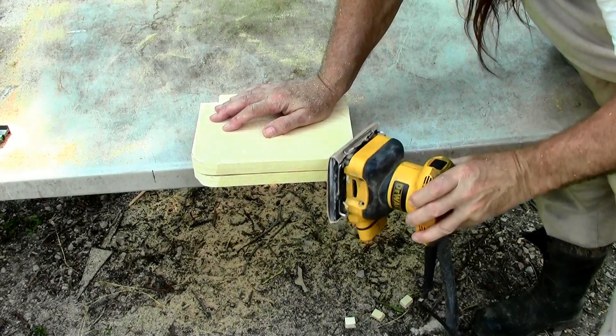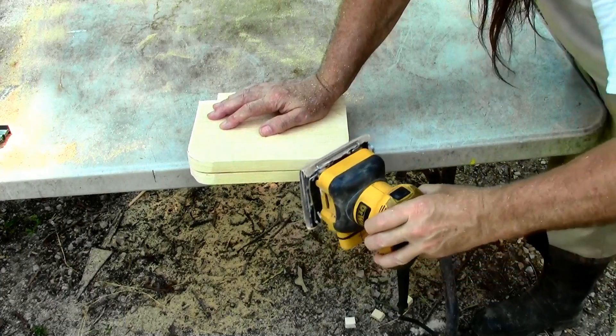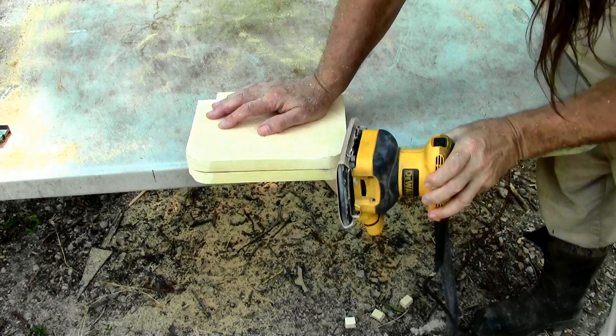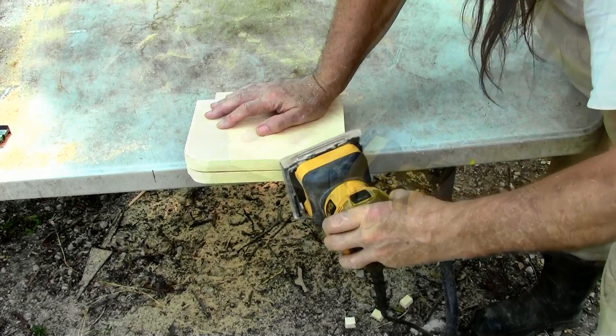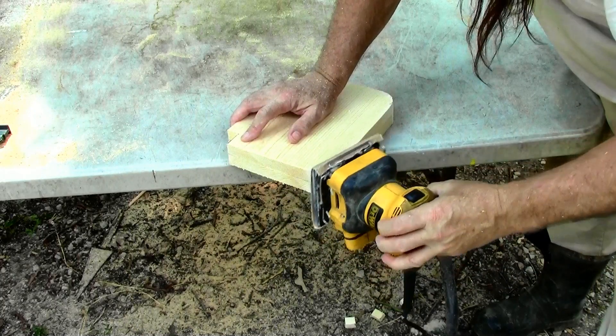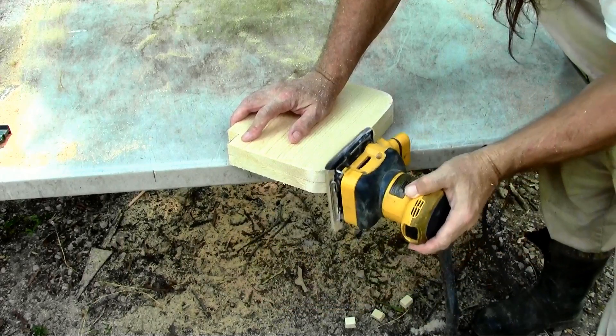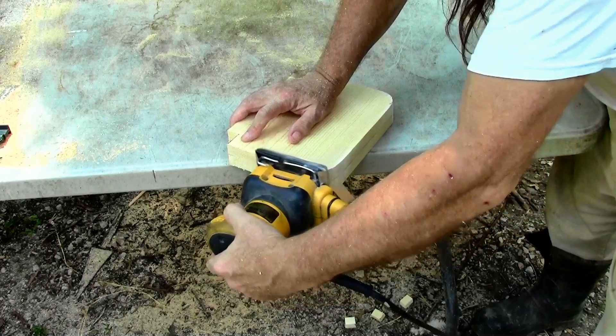I just hold the two end pieces together and sand them so that the rounded corners are close to similar from one end to the other. We'll bend the hardware cloth around these corners to give us a good shape, so the vegetables will sit in it really nicely.